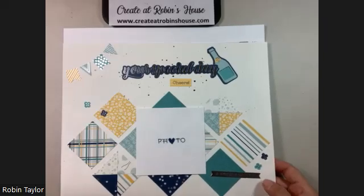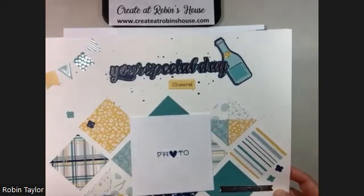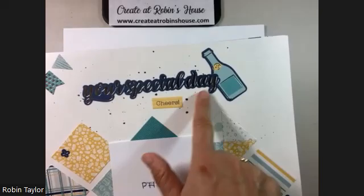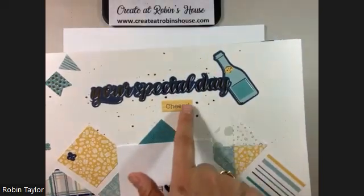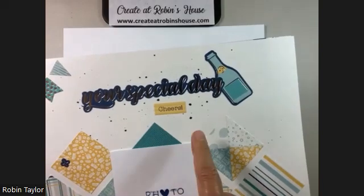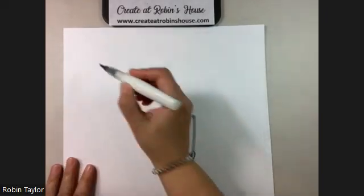Hey everybody, welcome to Robin's House. Today we're working on the Celebrating You workshop, and one of the featured things in that is splatting — making splats or confetti with your shimmer brush. I just wanted to show you quickly how I do that, so I would have a scratch paper.